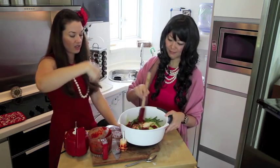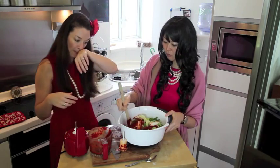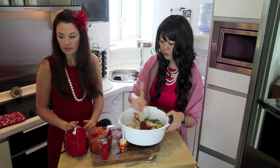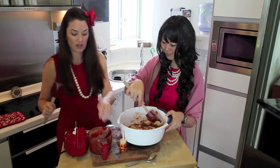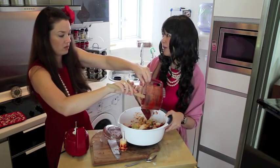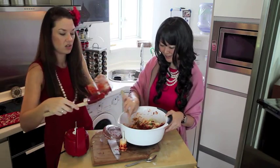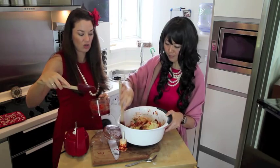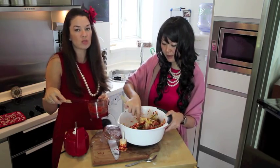So you just basically toss it? Yeah, it's like the dressing of a salad. Usually people use their hands, but your hands will sting. I think we should add a little more. If you're making this for the first time, just keep adding a little bit at a time so you can control the spice.